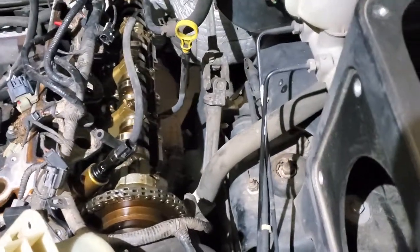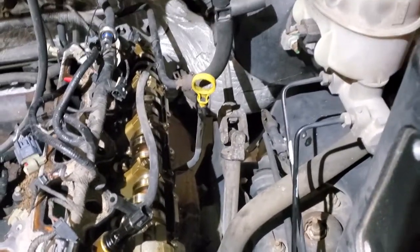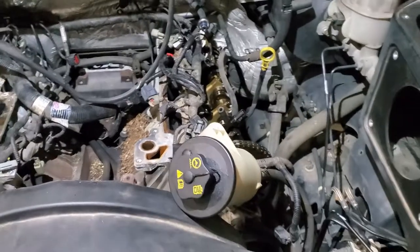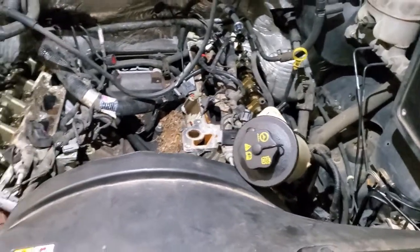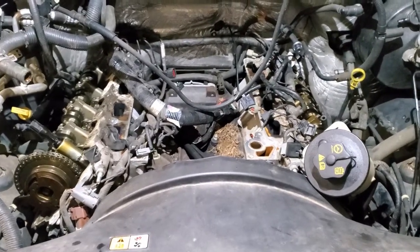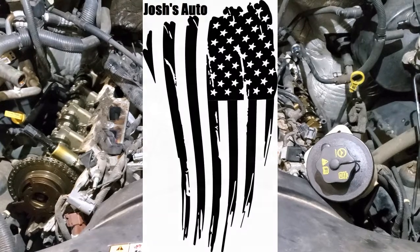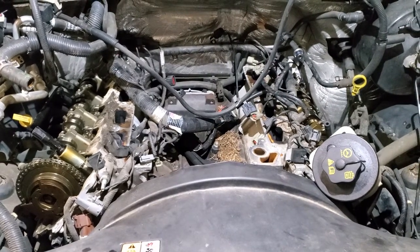I did go ahead and pull the driver's side valve cover off and everything looked perfect down in there. I'm going to have to talk with the customer and see which route he wants to go, because I don't think he wants to have issues in the future with this thing. More than likely, we're just going to go ahead and replace the engine. We'll have to see on part two of this what we decided. Please like and subscribe if you like what you see on this channel. Thanks.